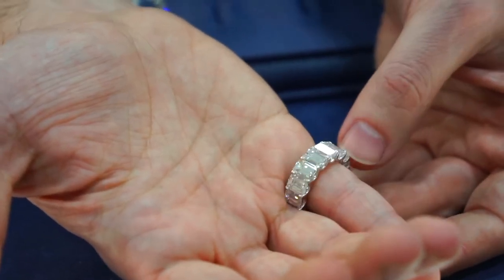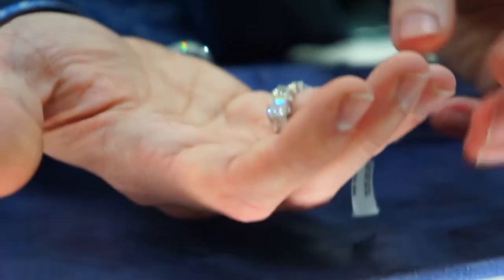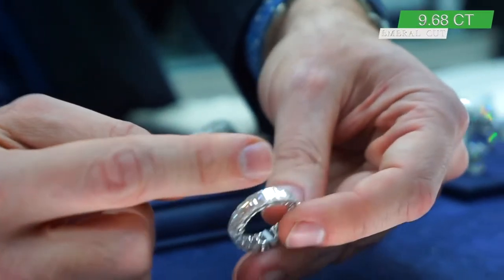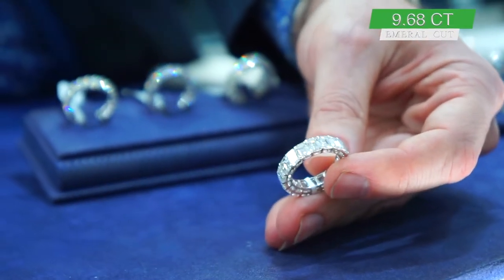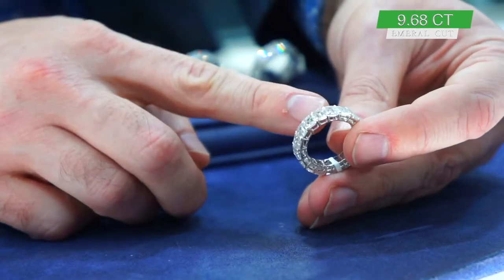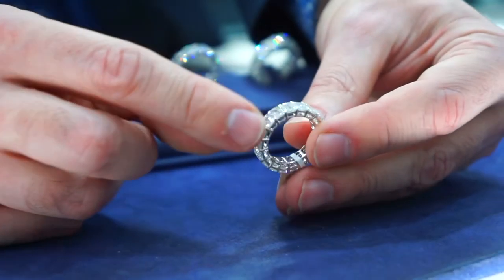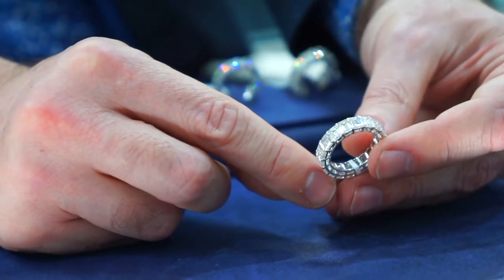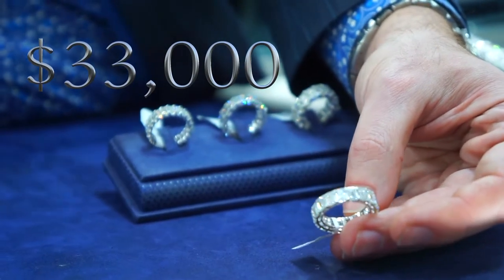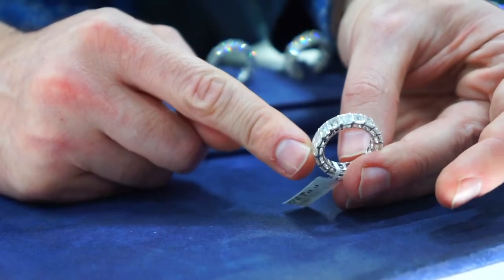Take a look at this one and compare it to the previous one: 9.68 carats divided amongst 18 stones. Each one of these is over half a carat — 0.53 carats to be exact, that's the average carat weight per stone. In 18 carat gold, the promotional price is $33,000 via wire transfer, and I'll send this to you overnight fully insured by Federal Express.